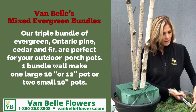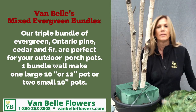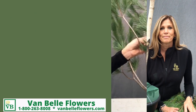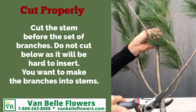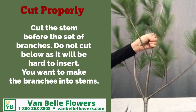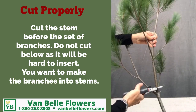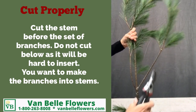These bundles of Ontario pine, fir, and cedar — it's the perfect amount to make one big outdoor porch pot or two small ones.